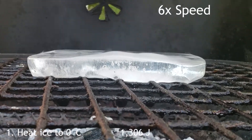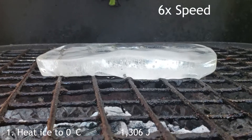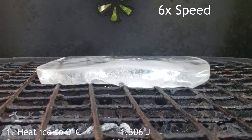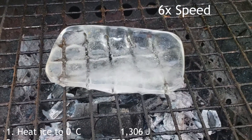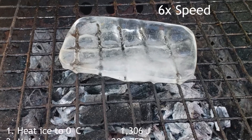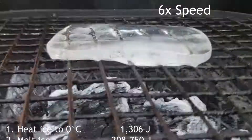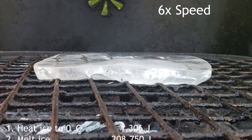The second thing: the ice is totally ready to melt at zero degrees, but it has to use heat to break down the ice structure to convert to liquid water. That takes a ton of energy — it's known as the heat of fusion. It takes 334 joules per gram to actually melt the ice. So for this chunk, that's 208,750 joules of heat energy. Once that amount of energy is dumped in, this will actually be water.